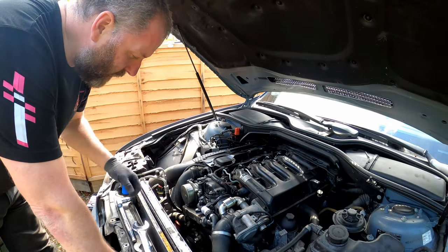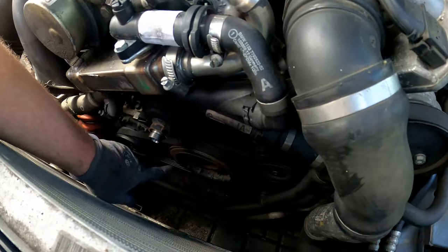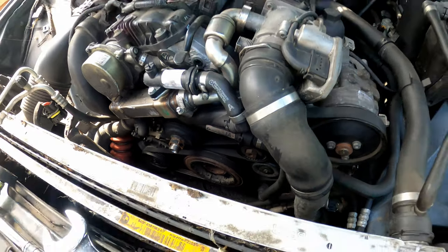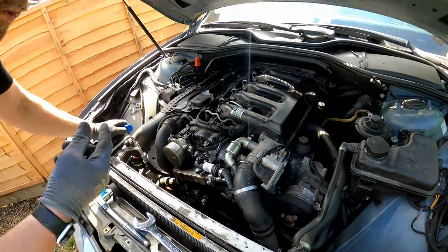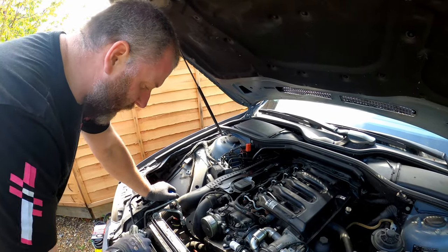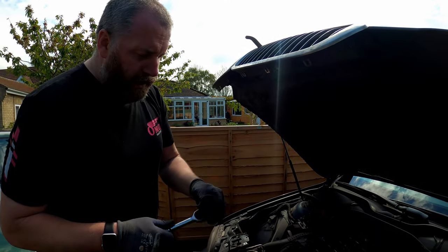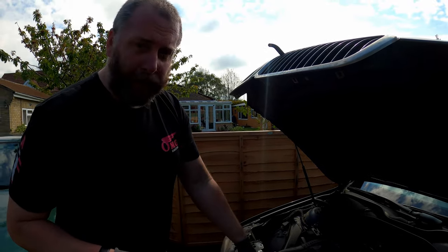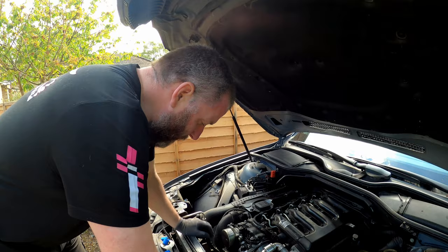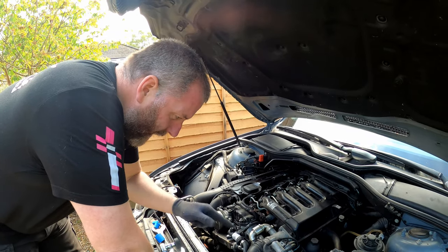We need to remove the AC belt first because it's in front of the serpentine belt. I have problems here because I need to rotate the crank pulley, but the hub and the actual pulley itself are separated - not actually joined together - so I'm going to experience difficulty. I've got a tool for getting this off; I've done a video on removing stretch belts, I'll link it at the top. I've also got a tool to rotate the crank from a set of locking tools for the N47 engine. On the end of the crank there are four bolts that hold the crank pulley on.